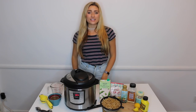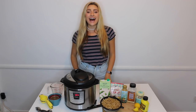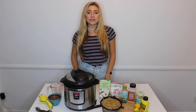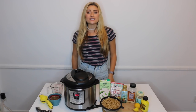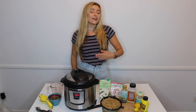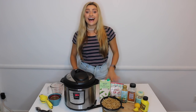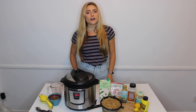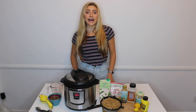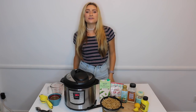Hey everyone, welcome back to my channel. My name is Shanti and today I have a super special video for you guys. I have another Instant Pot recipe video coming at you, and today I'm gonna be making mac and cheese right here in the Instant Pot. This recipe is super simple, only requires a few ingredients, and it can all be made in the pot in about five minutes. I am absolutely obsessed with my Instant Pot — I'm always looking for new fun ways to use it. When I found out you could make mac and cheese in it, I was so excited!